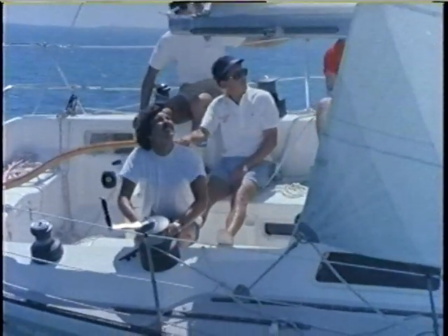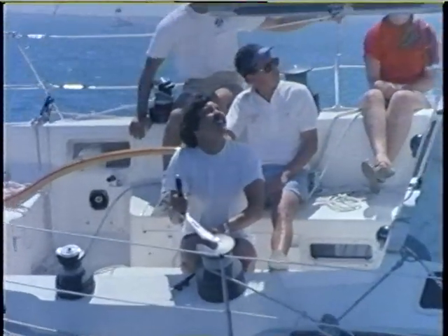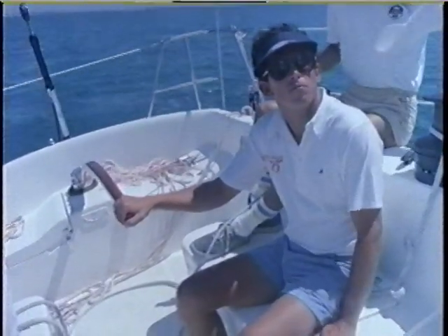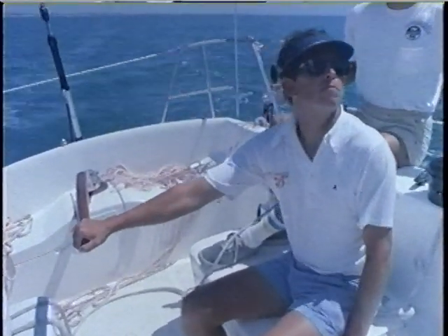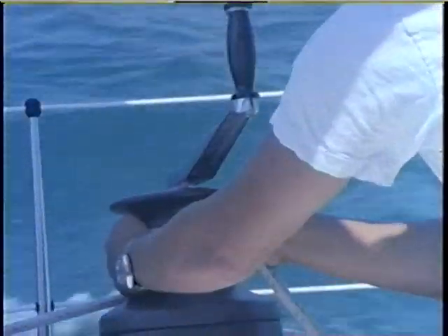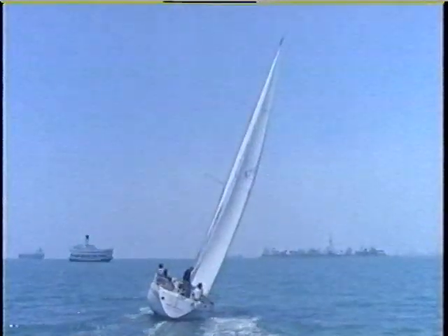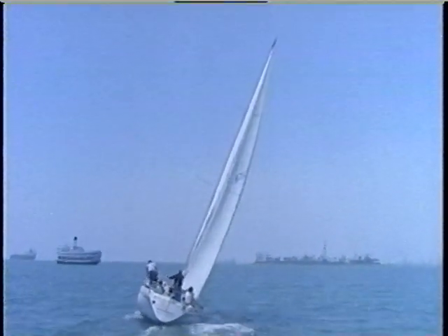The Genoa trimmer will adjust the sheet for small gusts or lulls to keep the Genoa a constant distance off the spreaders. The most common error is to over-trim the Genoa — an over-trimmed sail has the right shape, it's just sheeted too tightly so the helmsman has no groove in which to steer. Ease out enough sheet to give the helmsman a comfortable groove. Over-trimming kills your speed. If you're going slower than normal, try easing out the sheet slightly. If the water is rougher than usual, ease the sheet and sail a little lower to get more power and speed.